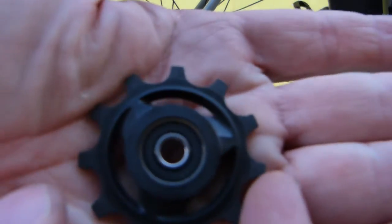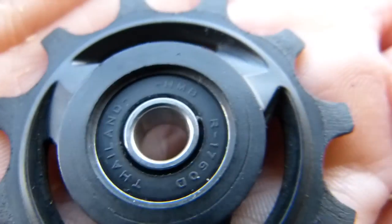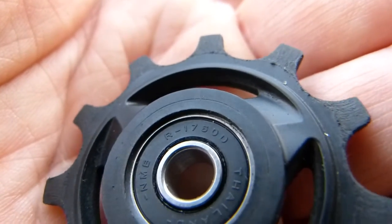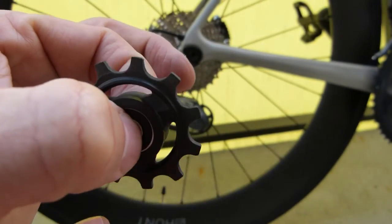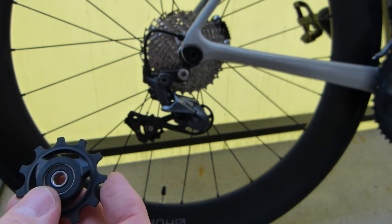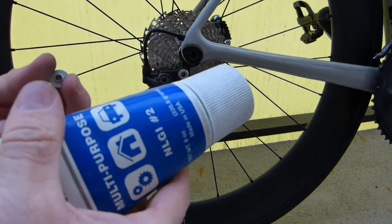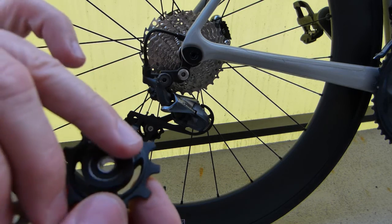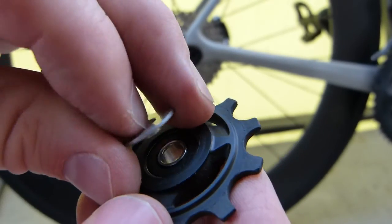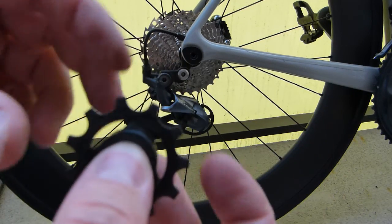The Ultegra guide pulley and tension pulleys have a ball bearing — bearing designation R-1760 D. I'll include the bearing specs in the description box below. The bearings are covered by two small plates, and I'm going to apply some grease, because there used to be grease between the seal of the bearing and the inner side of these plates.